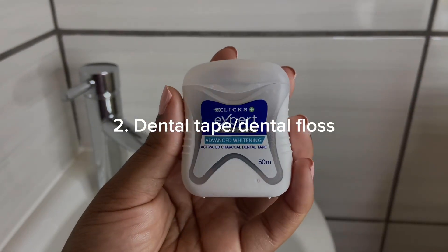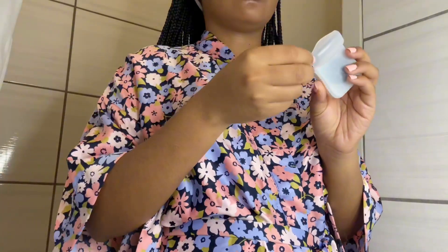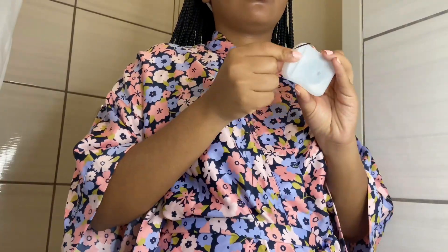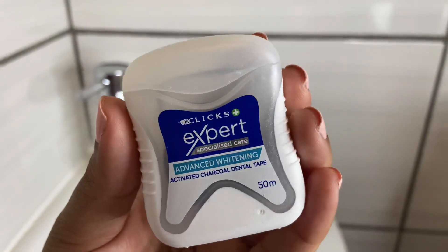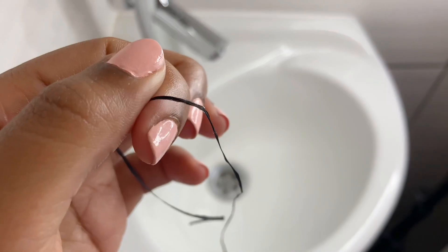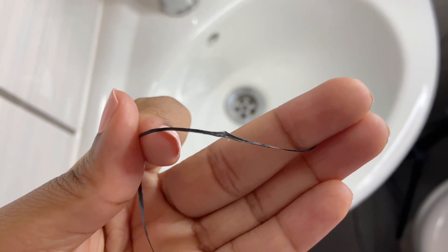The second part of my oral hygiene is using a dental tape — you can also use dental floss, though floss is a bit thinner. I move the string between my teeth from below to gently remove plaque trapped inside, which can cause discoloration. The tape I'm using contains activated charcoal for advanced whitening between the teeth. I usually struggle with my hands doing this and I'm not even sure if I'm doing it properly, so if anyone has tips, please share!